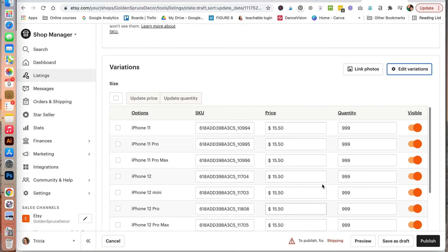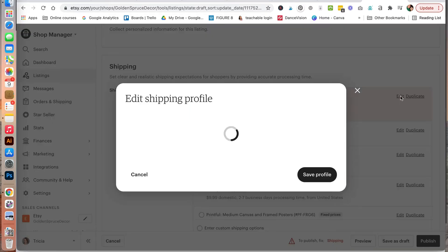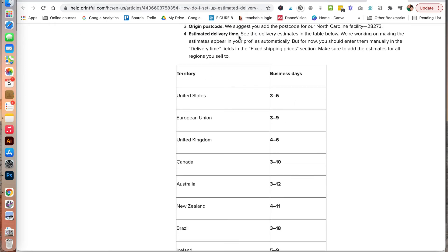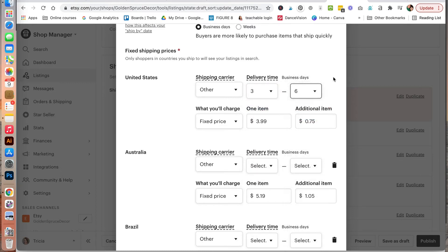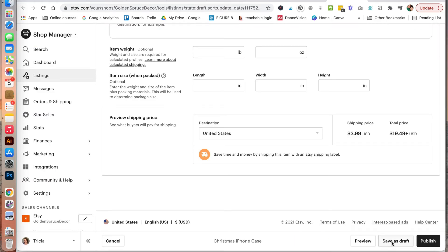So now we have another variation. Under shipping, it says we are missing info for the standard domestic delivery time — we will go ahead and edit this. Under the Printful Help Center, it shows how to set up estimated delivery date details for your Etsy store. Printful has provided an estimated delivery time table for various locations. For the United States, we have three to six business days, so select three to six. You can add it to the other areas as well, then click to save profile. Then save this as a draft.